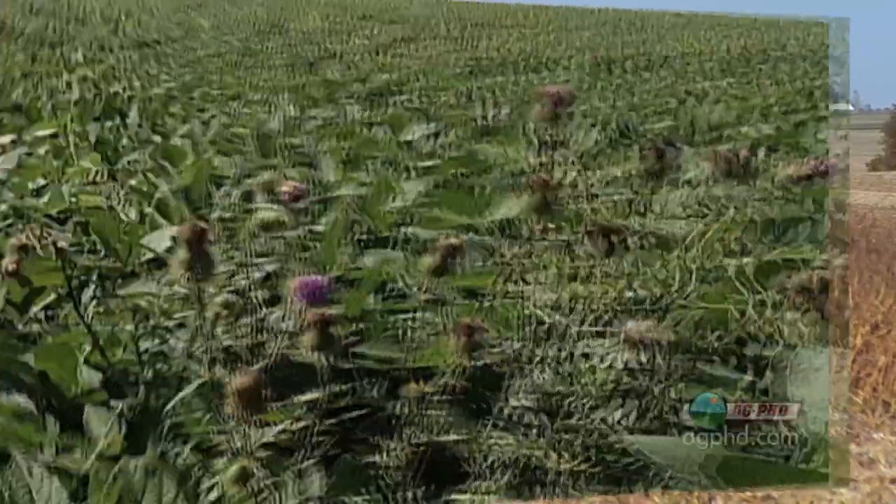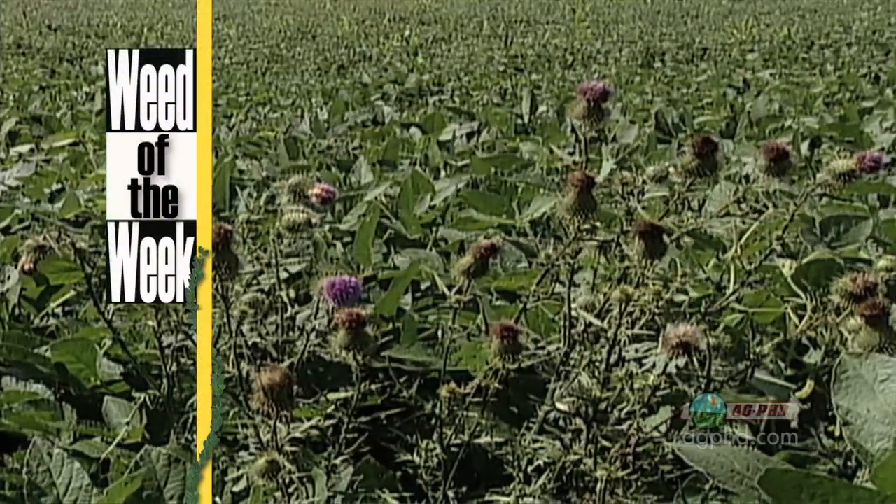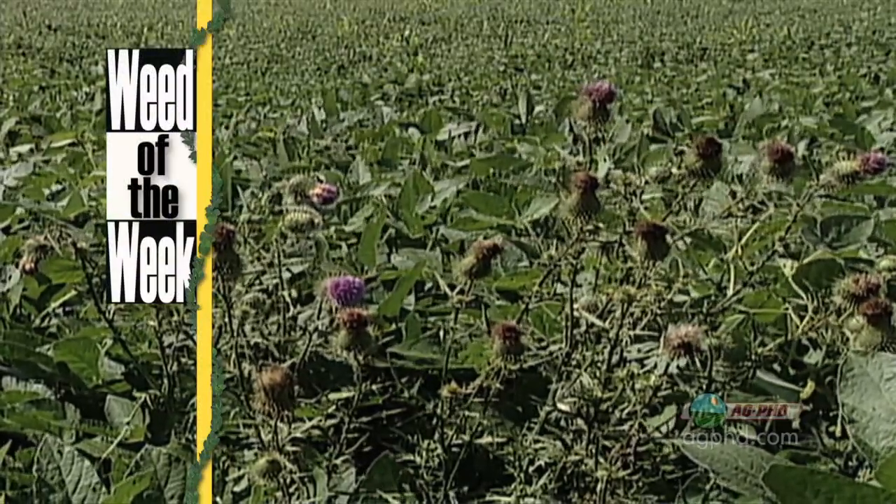You don't want to waste any nutrients on weeds either, so get weeds like our weed of the week under control. Can you identify this week's weed?